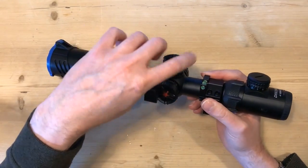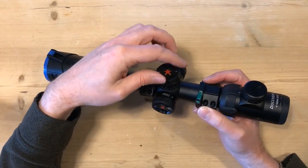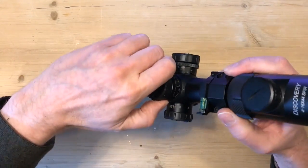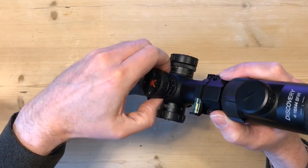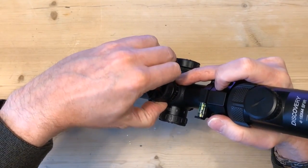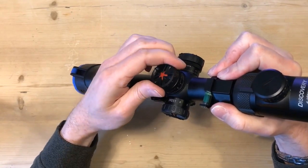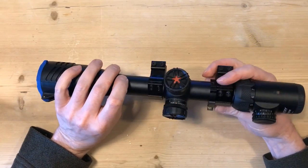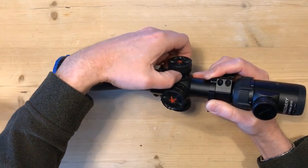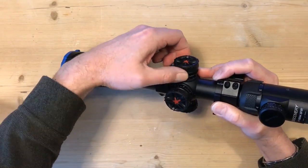What you actually have on these is a resettable zero. Rather than having to use an Allen key to take off the cap of the turret, reset it to zero, and put it back down again, there's actually just a spin lock on these. You turn the spin lock, set your zero, hold it in place, tweak it up, and then that's reset your zero point. The windage is the same deal — just undo the collar, reset your zero, tweak it right down again, and then that doesn't move.